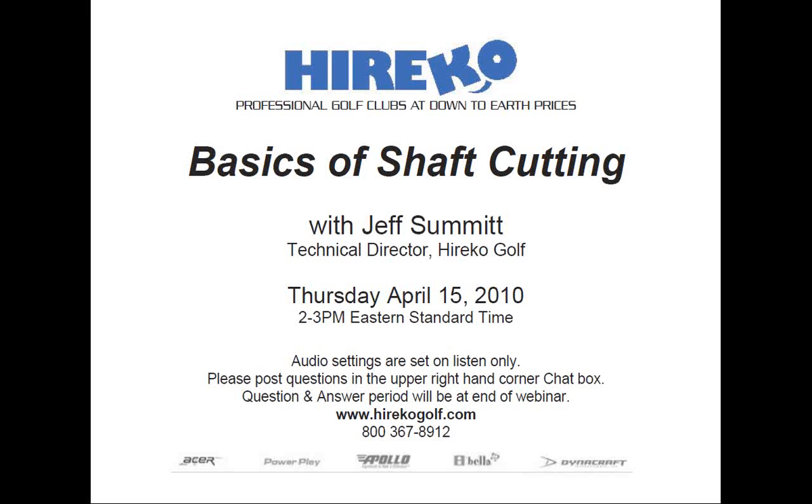All right, let's begin today's webinar. My name is Rob Altamont and I'll be your moderator for today's RICO webinar, Basics of Shaft Cutting. The webinar will be led by RICO's technical director, Jeff Summitt.